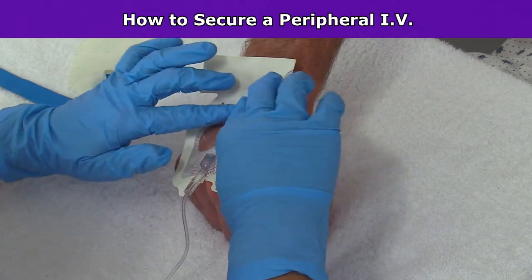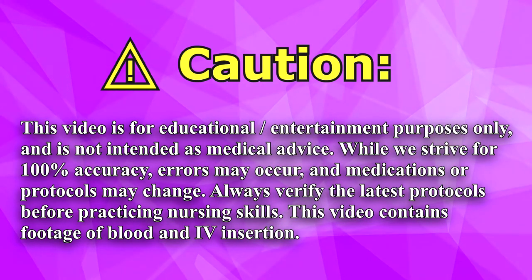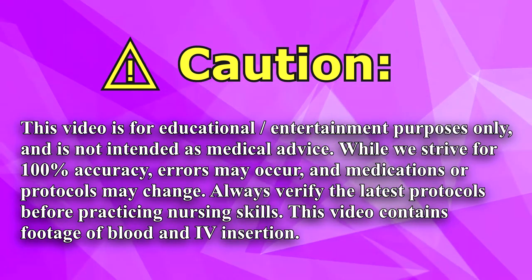Hey everyone, it's Sarah with RegisteredNurseRN.com and in this video I'm going to demonstrate how to secure a peripheral IV. Before performing any nursing skills, you want to make sure that you're following your hospital's protocols to ensure you're following the latest guidelines.